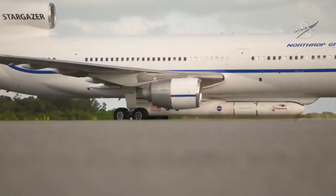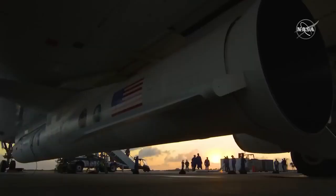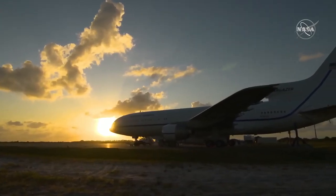The launch of ICON will be anything but ordinary. It will be carried on the underbelly of Northrop Grumman's L-1011 Stargazer aircraft — a launch pad far above the clouds in the sky — offering performance and flexibility for the mission design for a spacecraft of the mass of ICON.